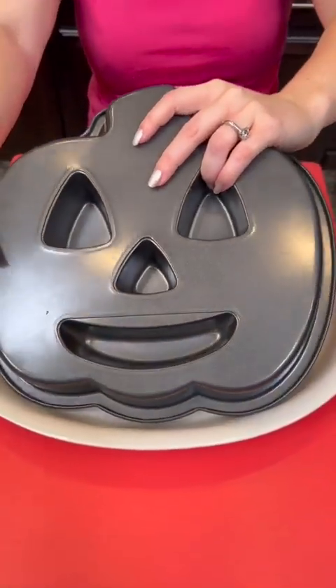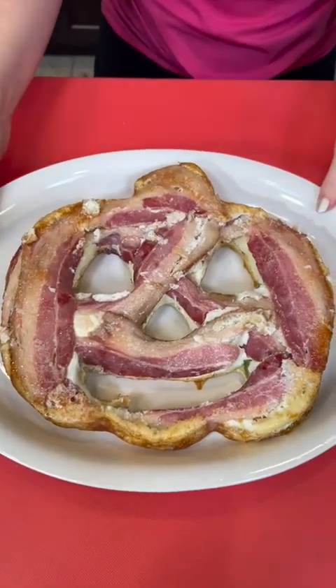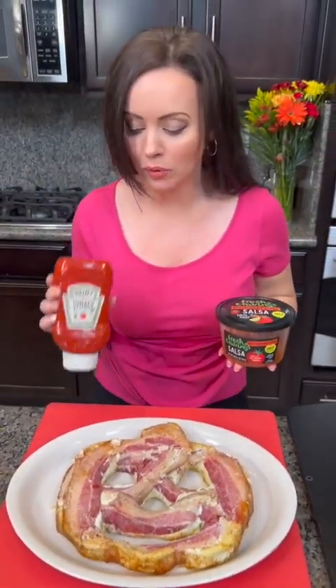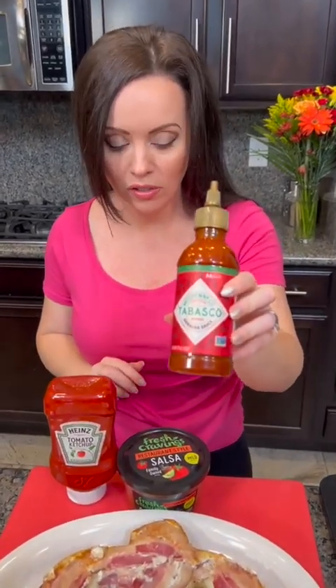We have liftoff! Look at that — that's beautiful. We have a beautiful jack-o-lantern breakfast! I've got a very important question for y'all: do we use ketchup, do we use salsa, or do we use hot sauce on top of our breakfast creation? Let me know in the comments below which one you would pick.